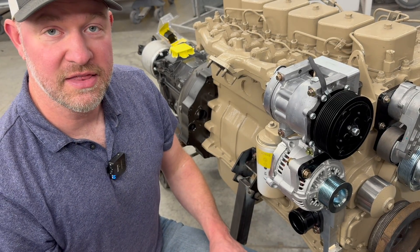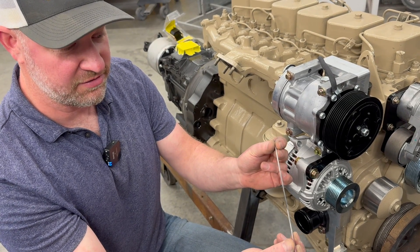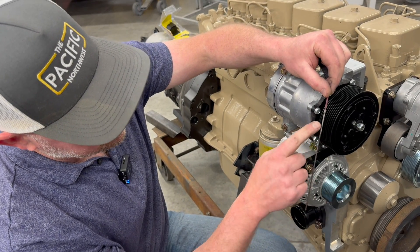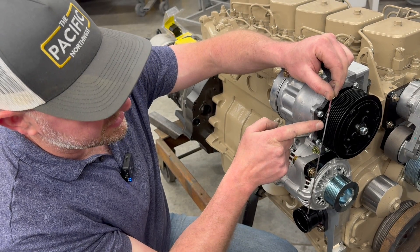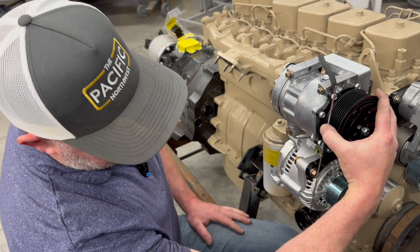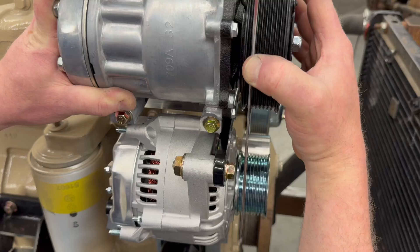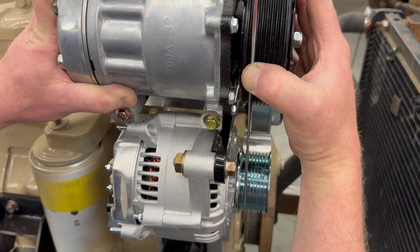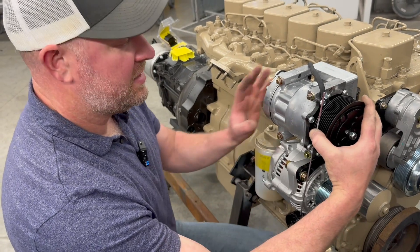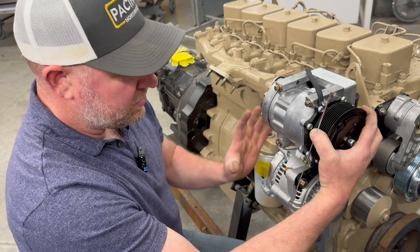Now it's time to double-check the belt alignment. The way I do that is with a nice straight piece of welding filler rod. You hold it in whichever groove you want — I'm choosing the second groove on the AC compressor — hold it there with your thumb, rotate it around, and make sure that the welding wire lands right in the exact same corresponding groove of the alternator. If it does not, because you've left these bolts loose, you can wiggle things around so that it will line up.